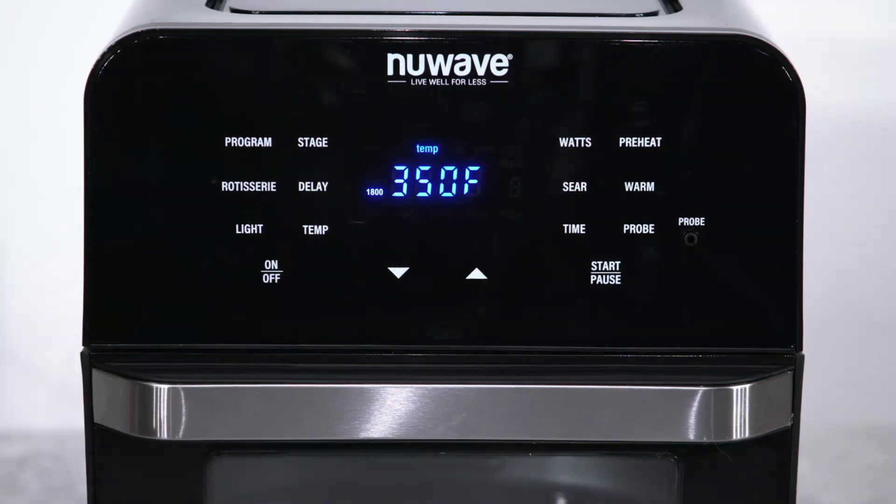When you turn it back on, the keypad will be unlocked, and LOC will no longer be visible on the screen.